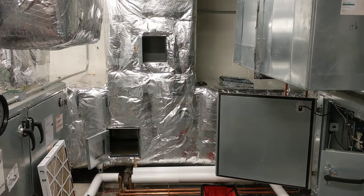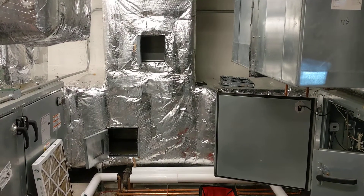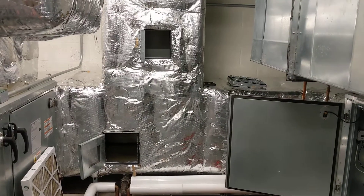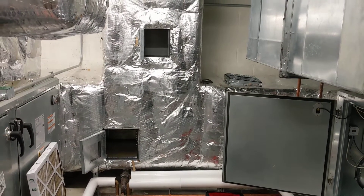Hey everybody, Lawrence Michael, Operations Manager for Air Quality Remediation, making an update video for the AC unit cleanings and ductwork cleanings that we're doing at a courthouse.